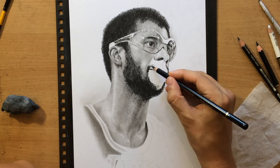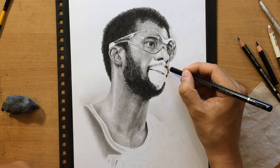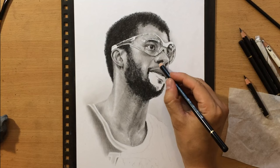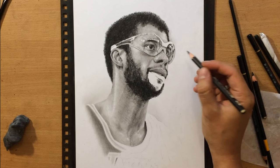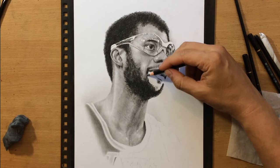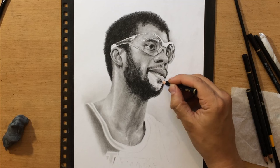I decided to draw the mustache area first so that it would be a little bit easier to shade the upper lip — it kind of frames the upper lip and makes it easier to draw the rest of it and determine how much value I need in it. Just putting down some finishing touches on the nose and doing a little bit of erasing to bring back those lighter areas.